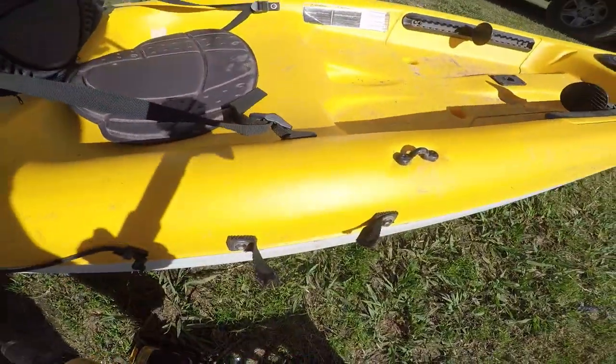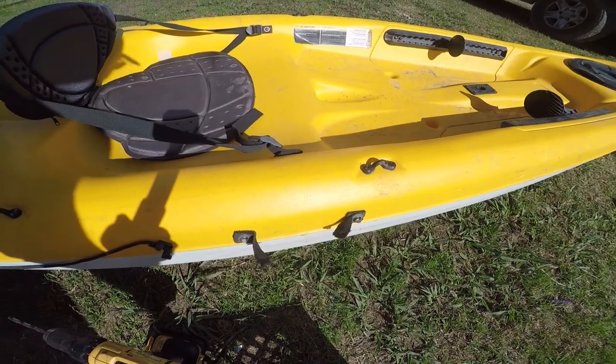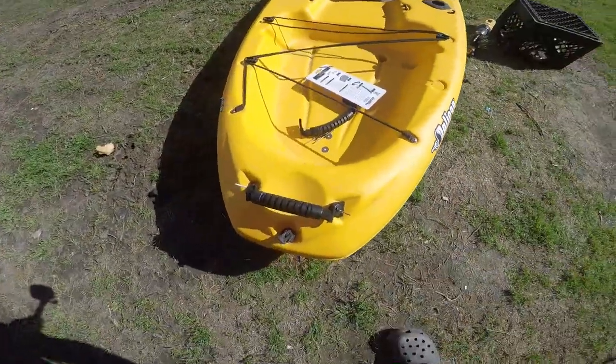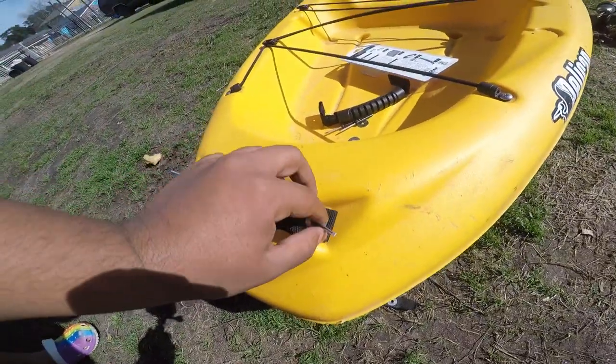Today we're gonna replace our kayak handles. Over time the kayak handles give out, they break. The side handles are already off — I already took off the back handles. Right now I'm just gonna put in the rivets.